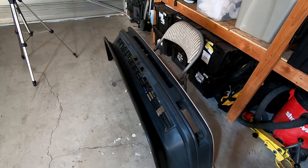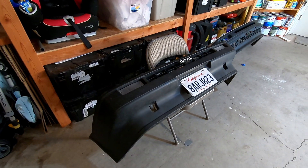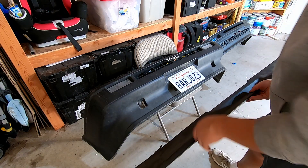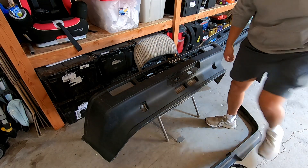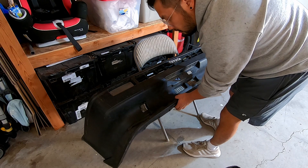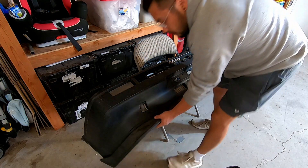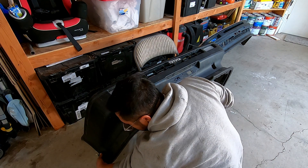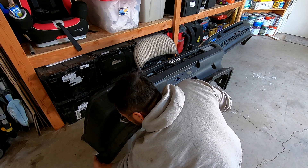Let me show you guys the Trueno bumper and maybe we could figure something out for that as well. I'm actually going to mock up the used one because I don't really want to mess up the brand new one. Let me go ahead and take out the license plate. The plate's removed — let's see what we're working with. It does fit good, but like I say, you need to drill the holes to actually have it sit really flush.